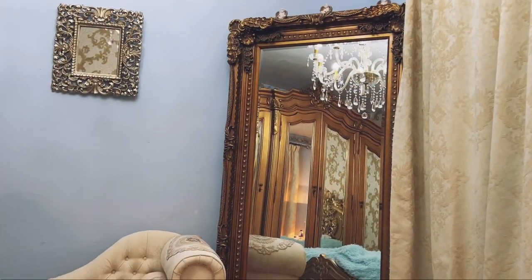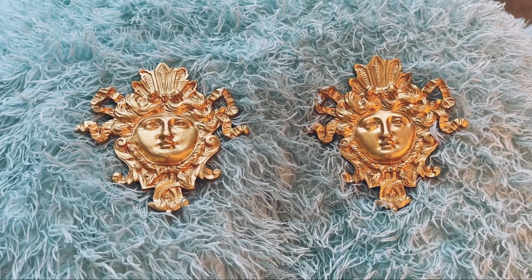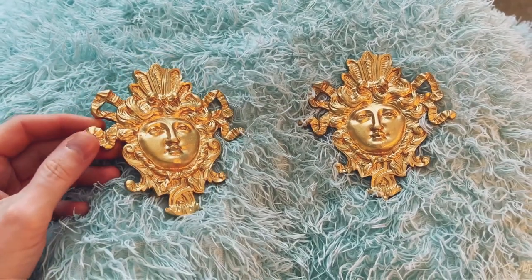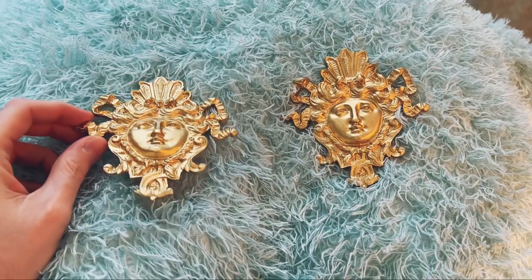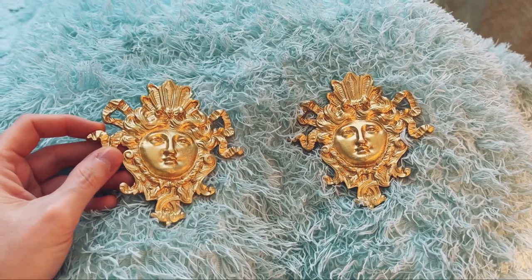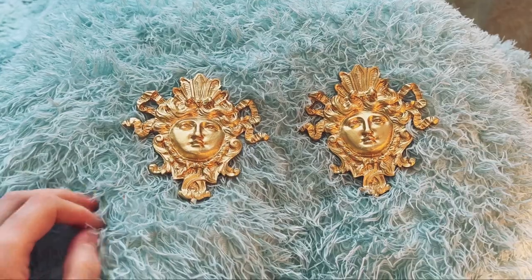I just wanted to show you my gold appliqué before I went to sleep. I bought this to transform my garden bench — I'm going to do a Palace of Versailles inspired garden bench. This design is very similar to what's on the palace gates of Versailles. I just think it's really gorgeous, I love it.